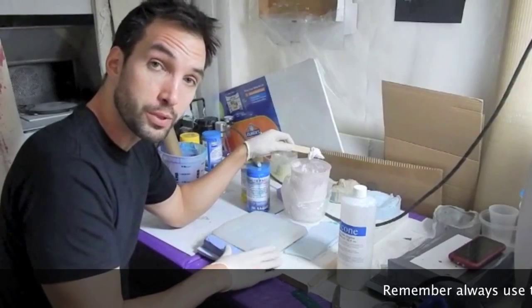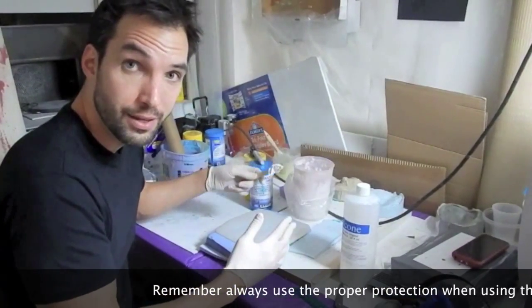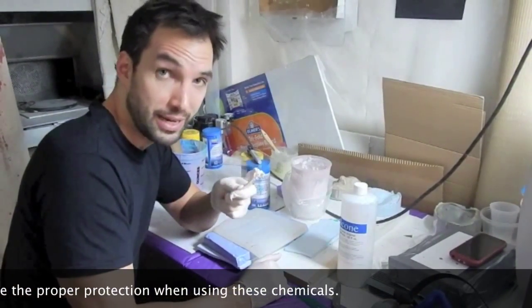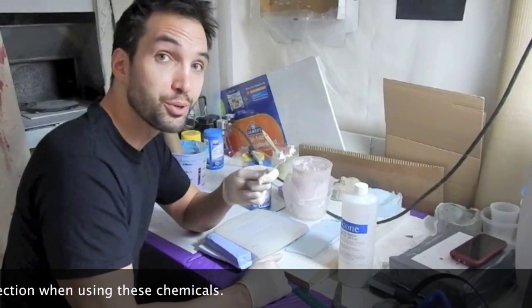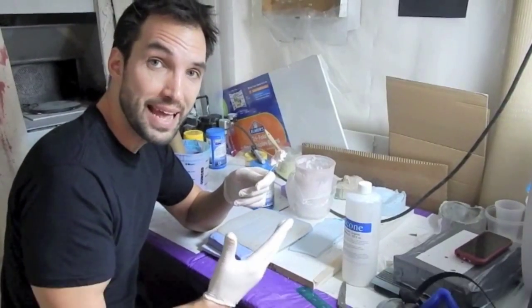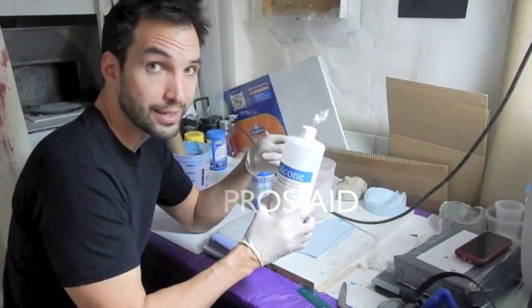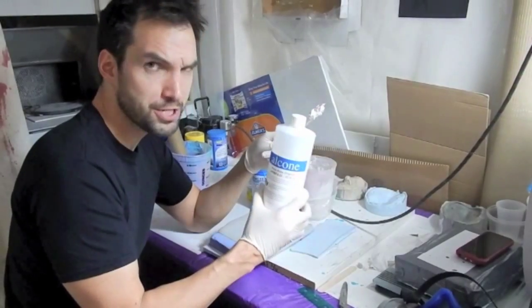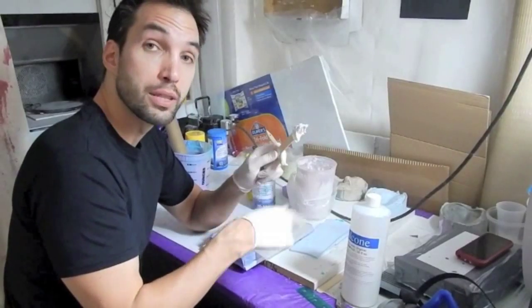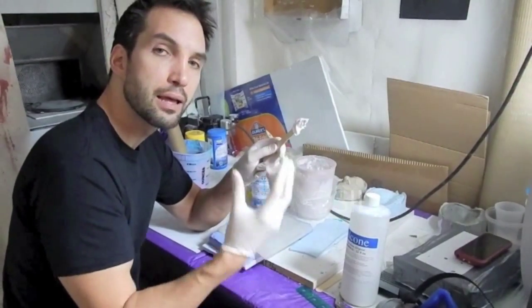Now, step four — after we put some mold release on our piece, we're going to apply the Bondo. What is Bondo? Well, it's not ice cream, so don't eat it. This is what the transfers are made out of. Prosade — prosthetic adhesive, or professional adhesive, I call it prosade — is the main ingredient with a mixture of cabosil. Cabosil and prosade make the Bondo.